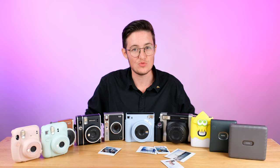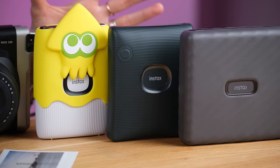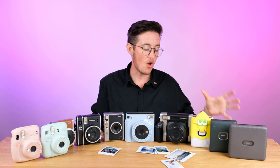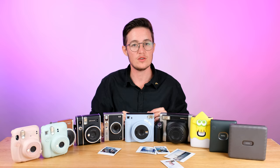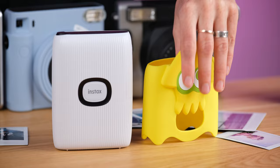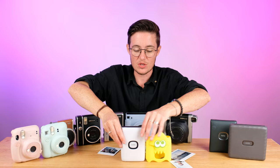Now let's move on to printers — a range that has been newer but we've gone through a few versions now, so they're starting to get quite interesting with some of the features they have. The basic idea is that we're now printing photos from our smartphone onto the film, giving us more options when it comes to using the Instax film in your life. We're going to start by looking at this printer right here — the Instax Mini Link 2.